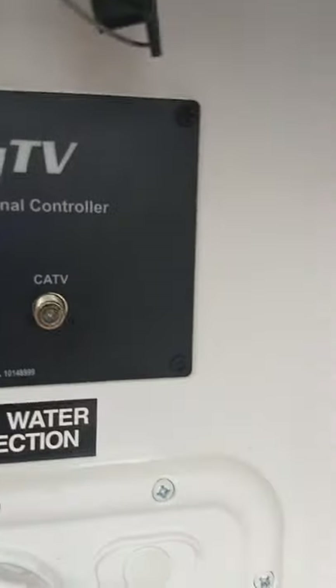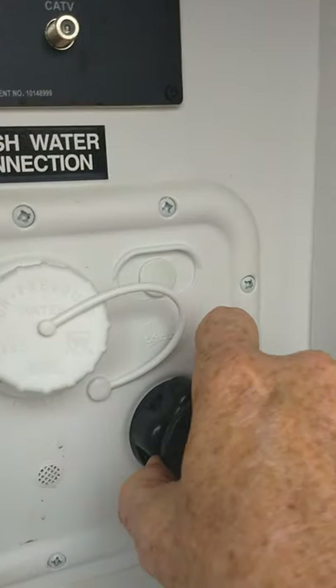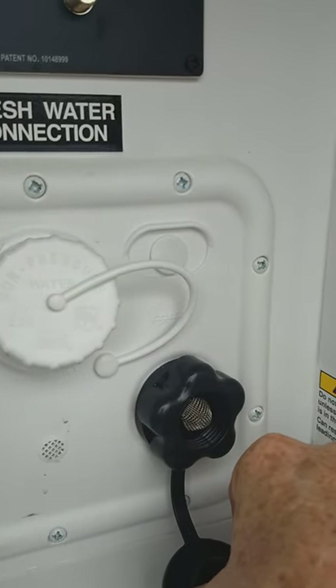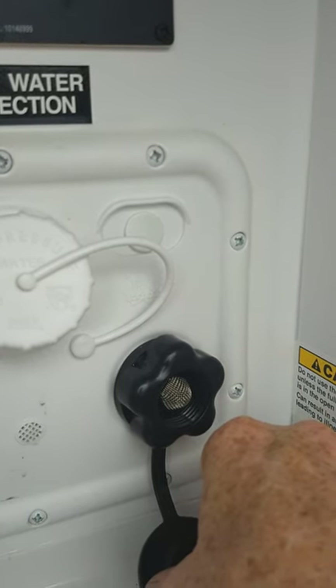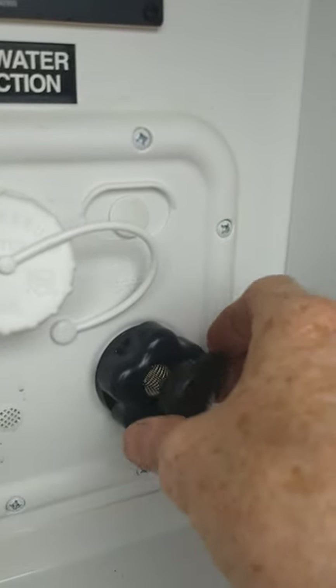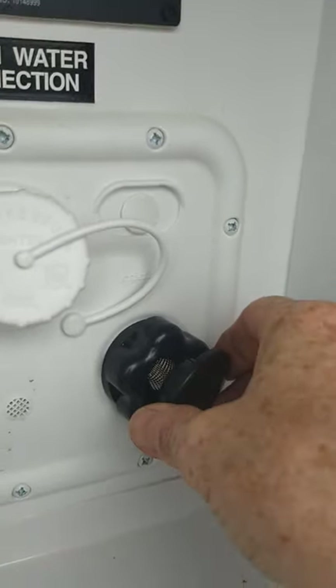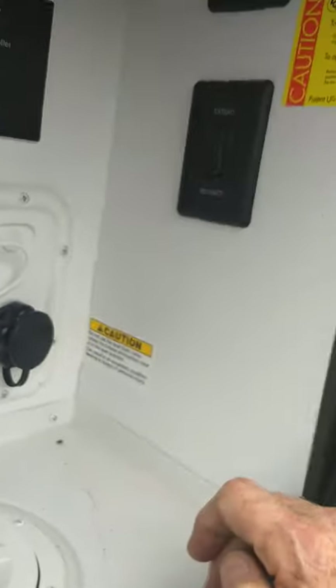This is a black tank flush. After you've dumped the black tank, you can hook a hose at the dump station into here and turn it on, and it'll spray the inside of the black tank and clean it out even better — it keeps the sensors clean. Just remember, as it says on this sticker, make sure the gate valve — the dump valve — is open on the black tank before you turn the water on here, because you don't want too much pressure to build up inside.